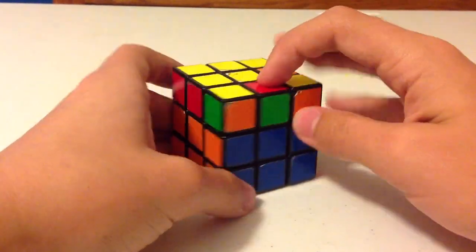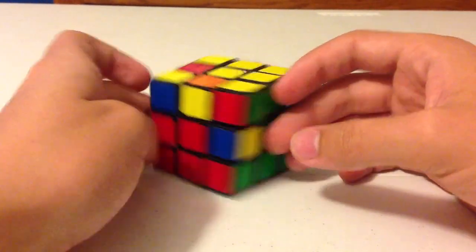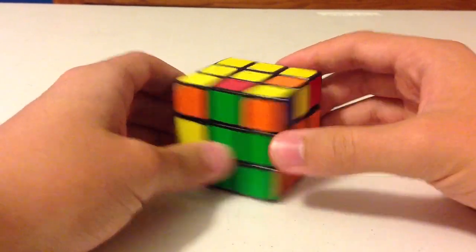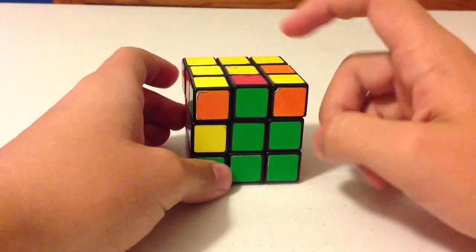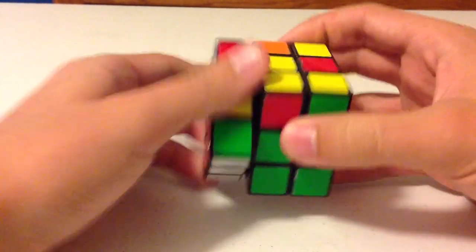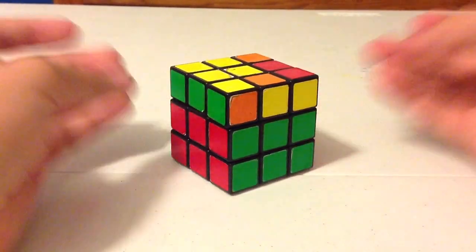And now this is the last edge piece because I already had one solved. Same process: look at which color is facing you, find the center, and match it up. Perform the algorithm again — it belongs to the left side, so perform the left-side algorithm again. And there you go — the second layer is now solved. Two thirds of the cube have been solved. Good job.